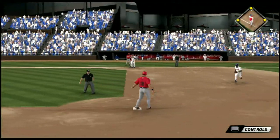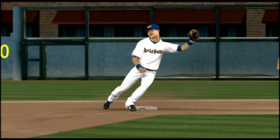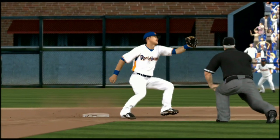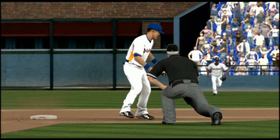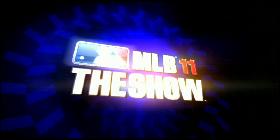And it's wide of the bag and right by him. You've got to be able to pick up your target at second base. This is dangerous for a second baseman when he's got a runner coming at him, and this throw just gets right on by him.